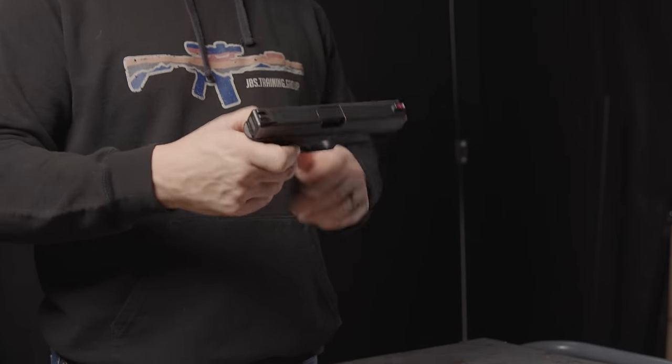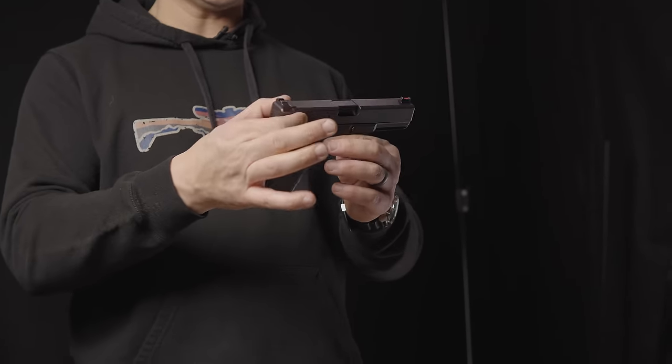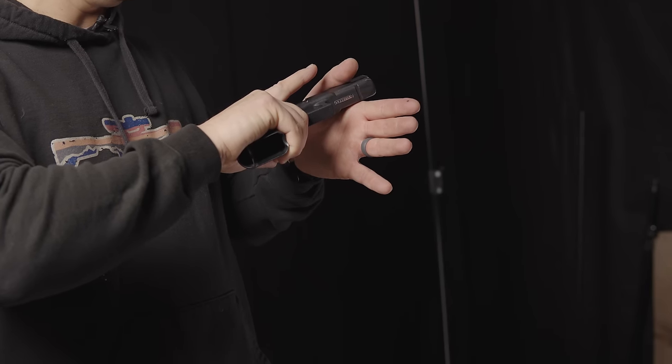Here I have a stock Gen 3 Glock 17 with rear factory slide cuts. For whatever manipulation you're doing on the rear, the rear slide cuts work great. If you're going to do some sort of forward-of-the-ejection-port manipulation, that also does not require slide cuts if you're using the proper technique of pressing in — it's the friction and leverage there. Slide cuts are not required to reliably rack the gun.